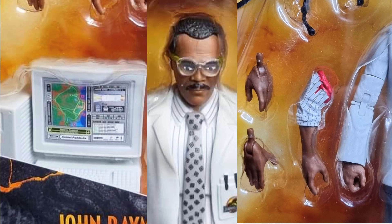The package shows that computer, the severed arm, different hands, and a headset.